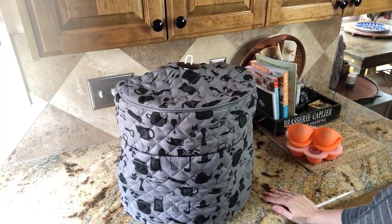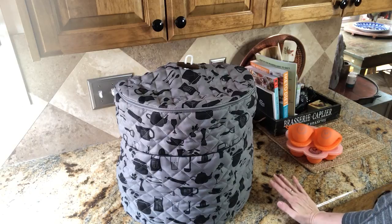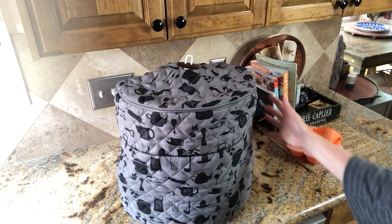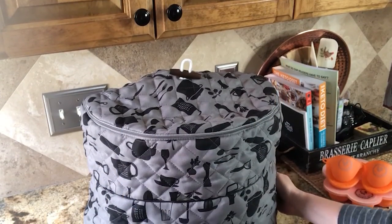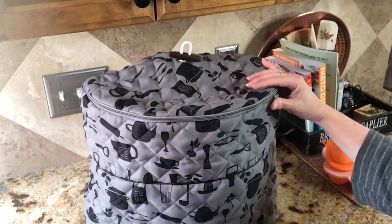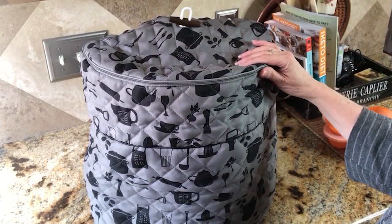Hey there Ninja Foodie fans, it's Debbie Deuce here from Home Pressure Cooking. Today I just wanted to jump on real quick to share with you my custom-made Ninja Foodie cover, which covers the six and a half quart and the eight quart Ninja Foodie.